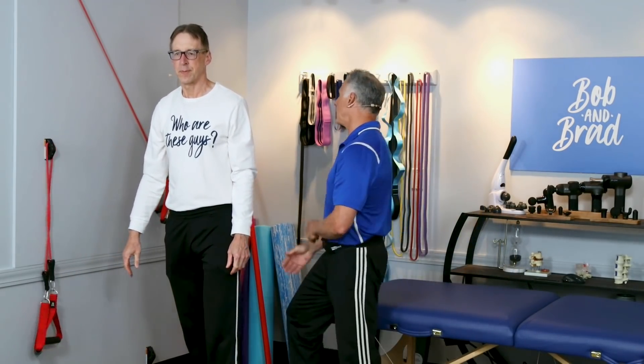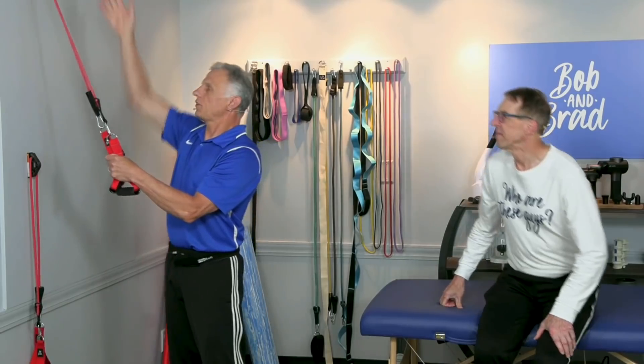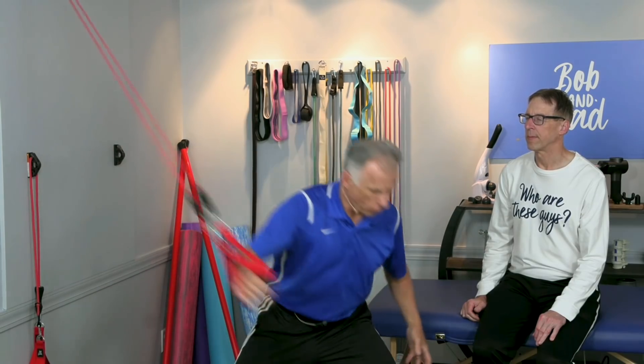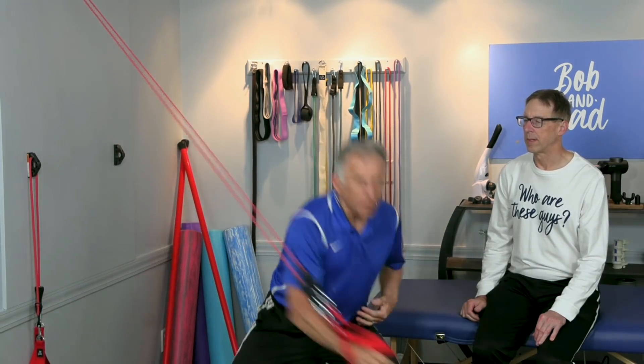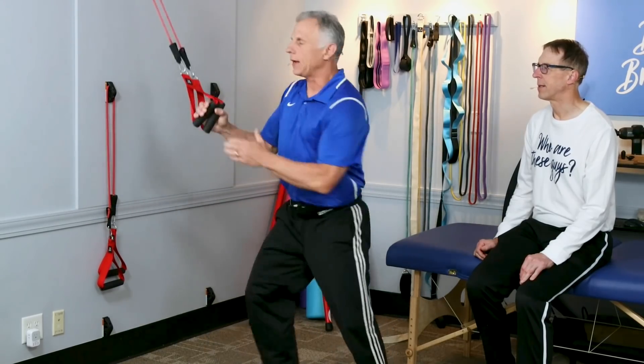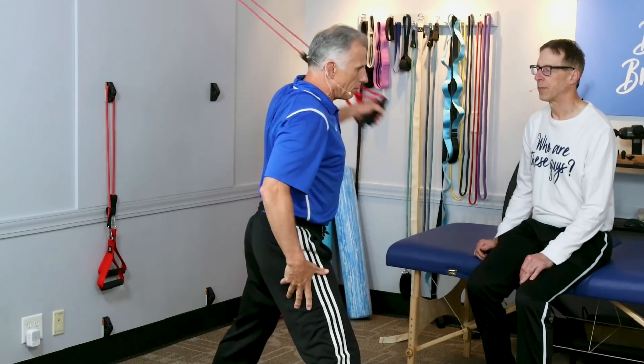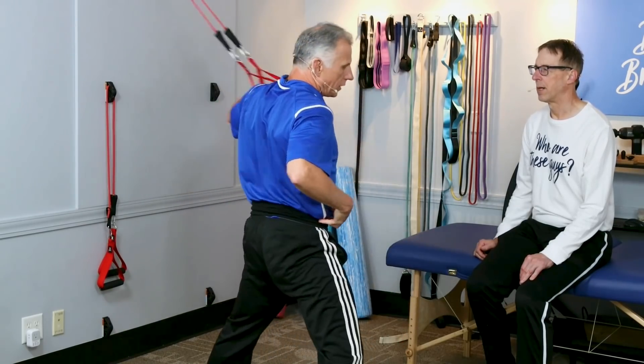The next one with the bands — you'll need to get it up a little higher. We've got a wall anchor up there, but if you have a door strap, just move it to the top of the door. This works the obliques — it's one of my favorites, and I'm sure this one has made my core stronger so I can go outside and do yard work without back pain. I'm going to pull down like this. It works the pecs as well, but also the external and internal obliques.